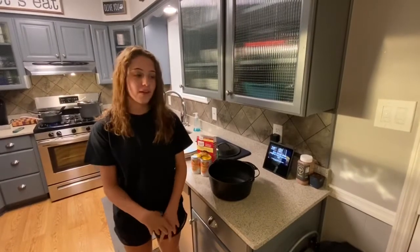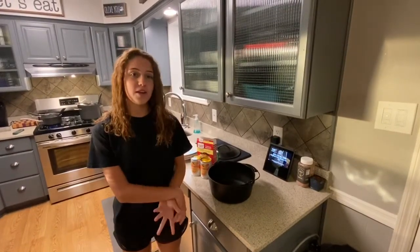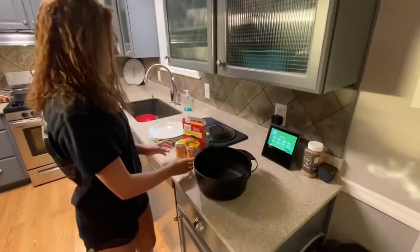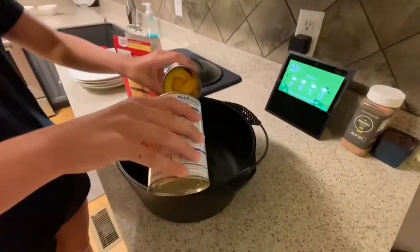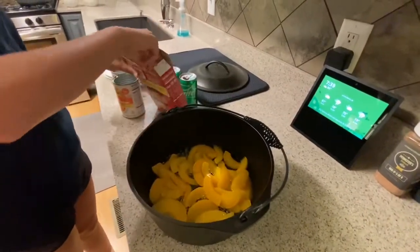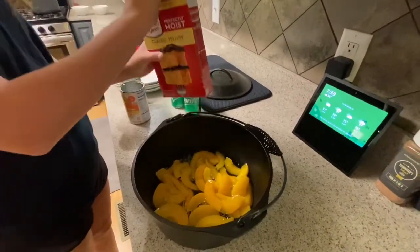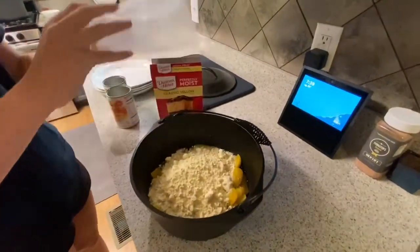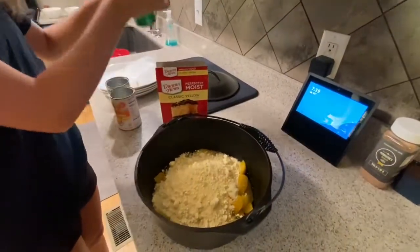Hi, I'm Maddie Townley. I'm here with Townley Pools and I'm going to show you how easy it is to make peach dump cake on the Big Green Egg. You need two cans of peaches, one mix of yellow cake, and two cans of Sprite.